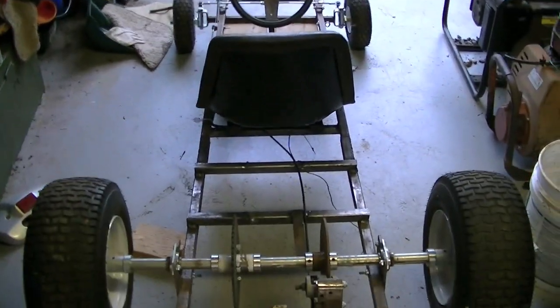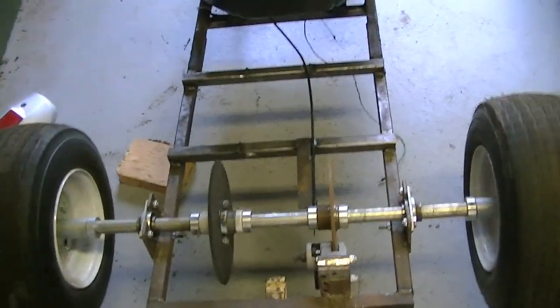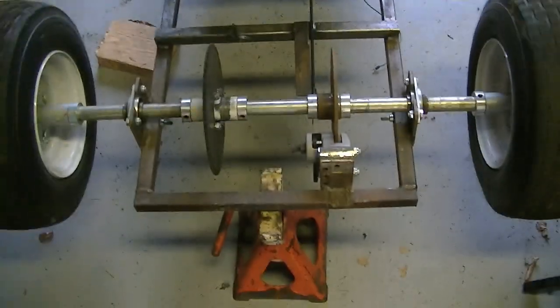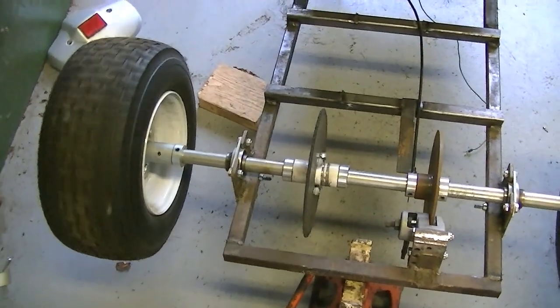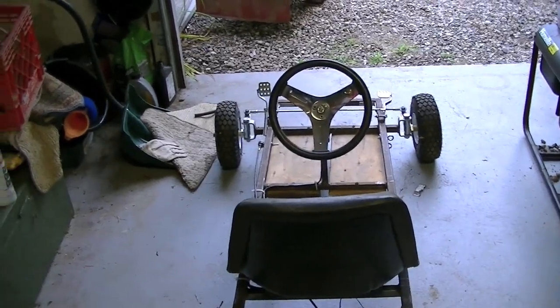I think people will like my next project here. What you're looking at right now, this guy — I built it last year, almost a year ago now, and I made a whole video series on it. It was a lot of fun, a lot of work too, but it was pretty sweet.